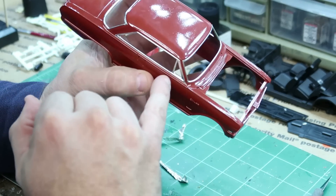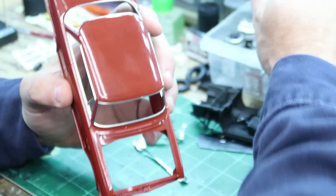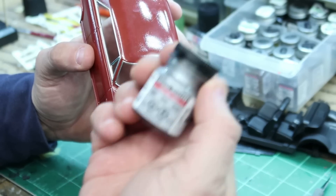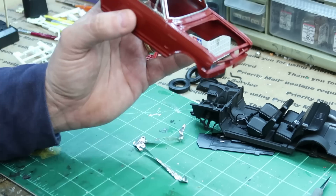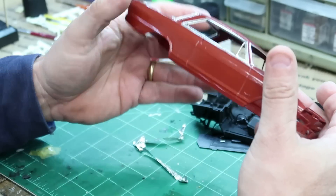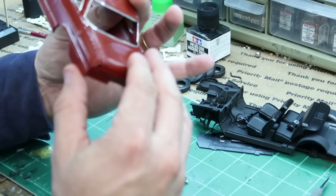And again, with any touch-up places, I usually use this — yeah, I know it's harder to come by now — but this Model Masters chrome paint. That's what I tend to use: Model Masters chrome, just a tiny little bit, and touch it up in there. And that's it. I'm now going to finish off camera — I'm going to run this strip, and this, and this long piece right here — but that's how I do bare metal foil.